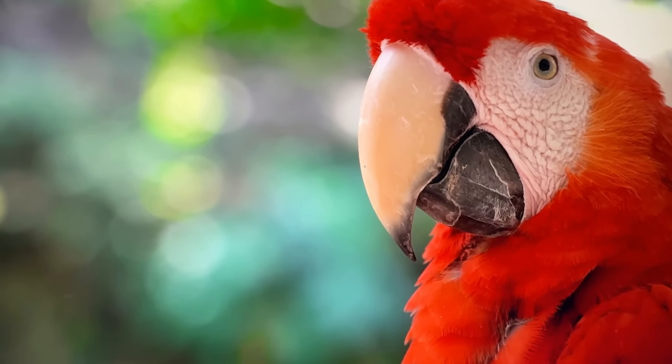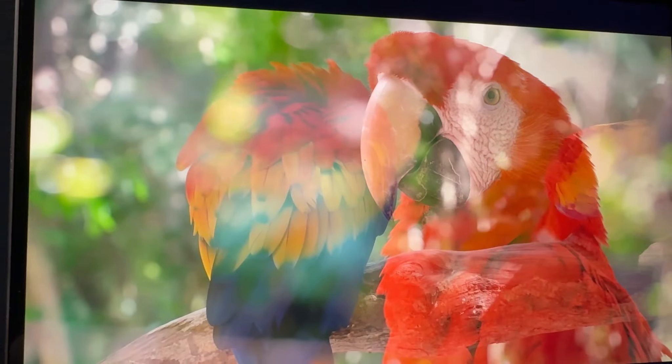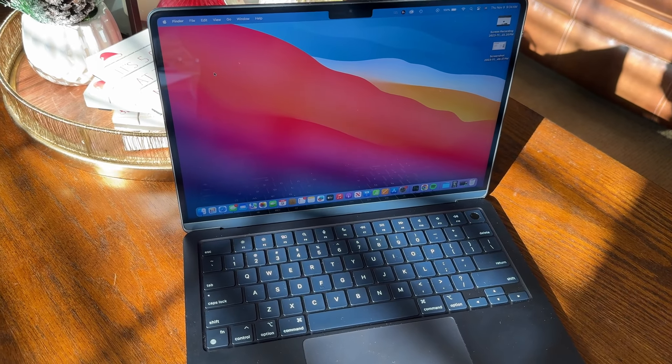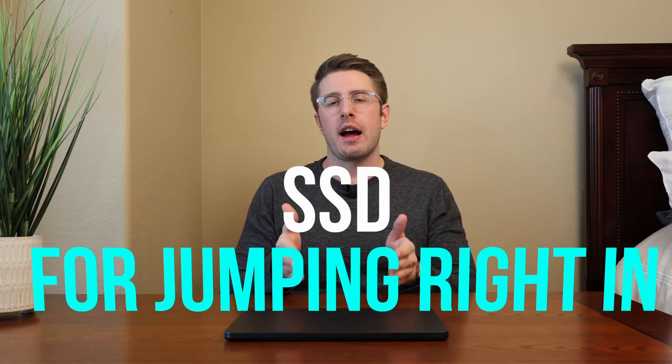Another plus is the display. It's not the Liquid Retina XDR display you get on the MacBook Pro, but it is still a very, very nice display. You get 100 more nits than the M1, and you can actually use this in direct sunlight. I placed it down at an angle in the sun and you can easily see the screen without any issue.